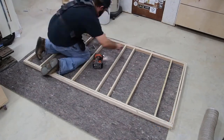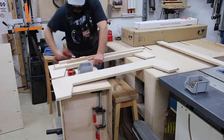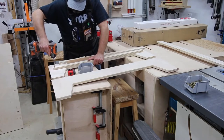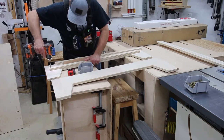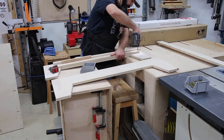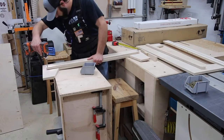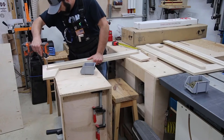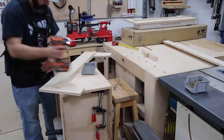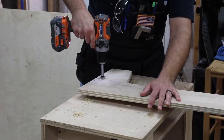Getting back to the project, I'm creating what I'm calling the lower support assembly, and that just goes together with butt joints and pocket holes. I'm adding in a support strip to each section of the bed frame, so when it goes together it creates a nice support ledge all the way around the inside of the bed frame. That gives the lower support assembly something to attach to, and on top of all of that will be a support panel that the mattress will rest on.